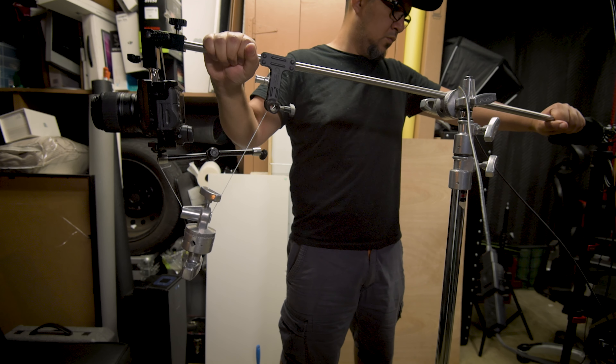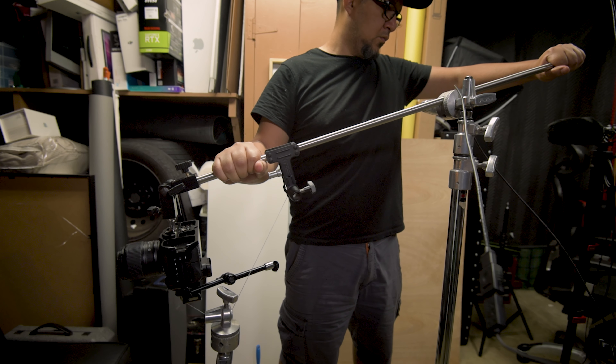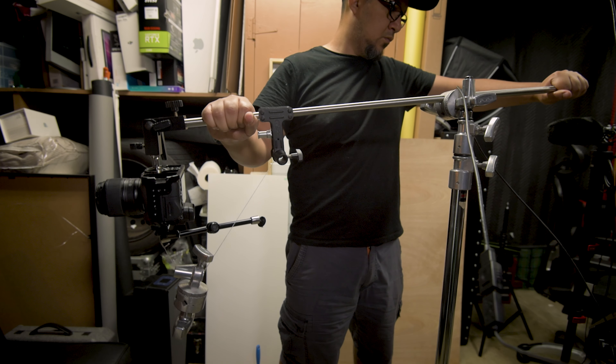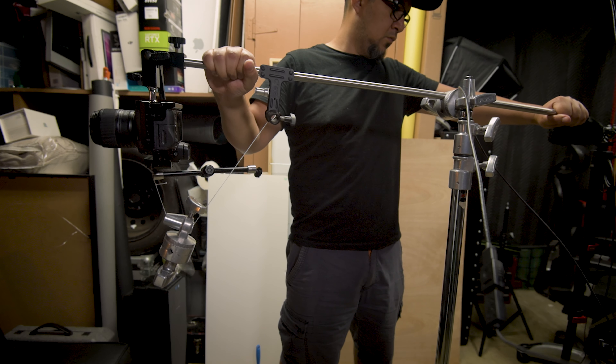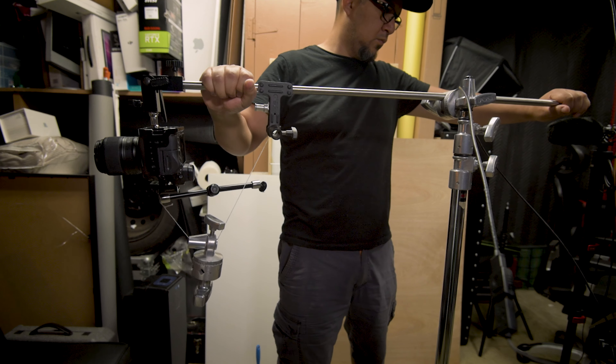It's also easier if your counterweight is on a pulley. As long as it can swing, your camera will probably always be aimed in the right direction. Then use your arms to move the boom arm up and down while looking at your external monitor to make sure you're focusing where you need to go.